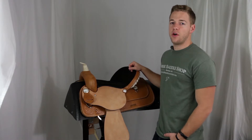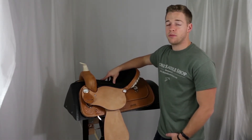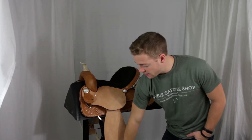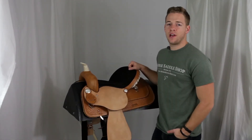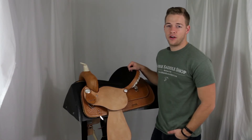The last couple things you need to know about the Denaro is that it uses the Amtec tree, which is American Saddlery's lightweight and consistent tree. And then it also has the leather laced rawhide contest stirrups. If you're looking for a lightweight barrel saddle, make sure you check out the Denaro from American Saddlery here at Horse Saddle Shop.